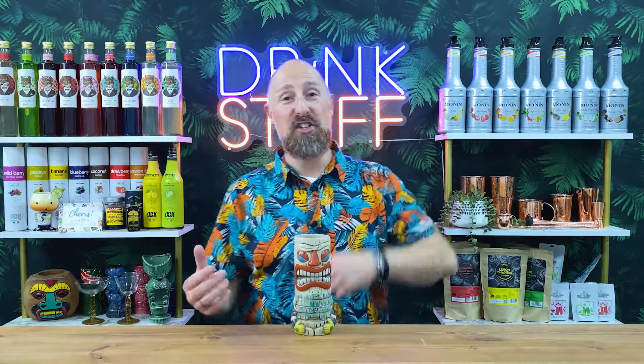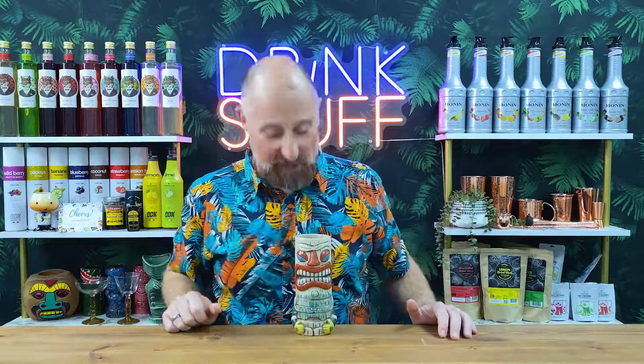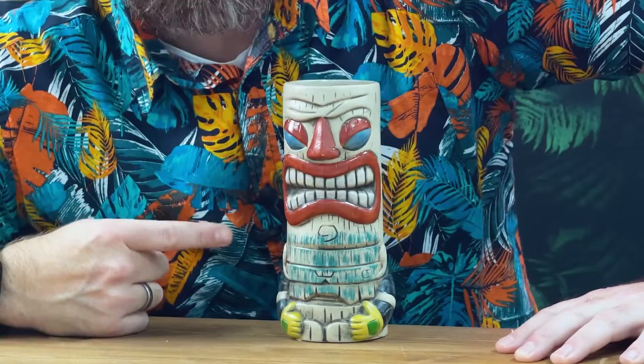Made from porcelain, dishwasher safe, perfect for pubs, bars, restaurants, hotels, perfect for you guys at home. Definitely adding that to my collection.